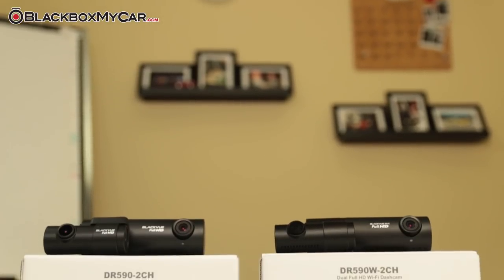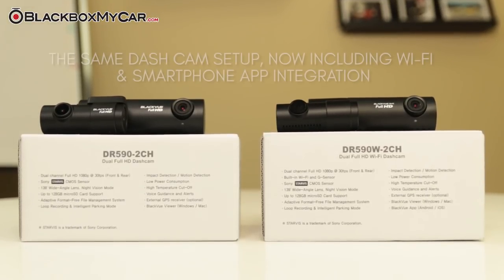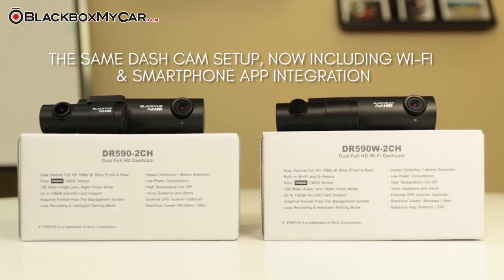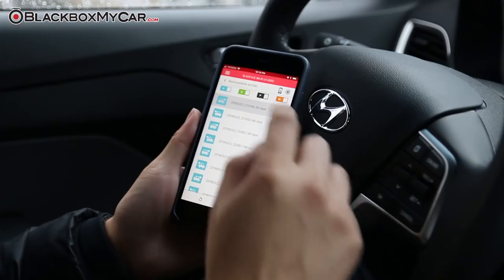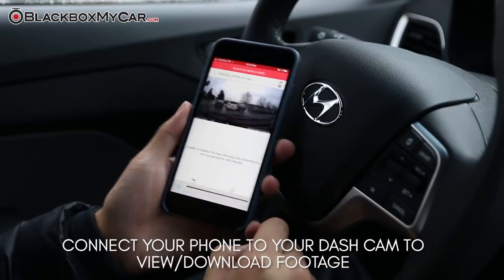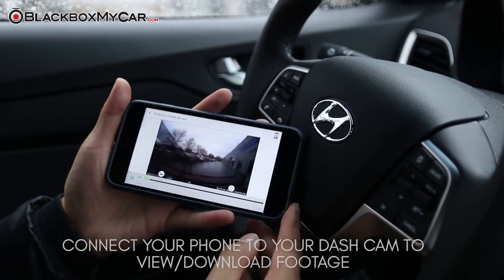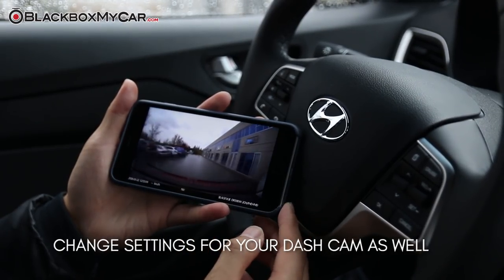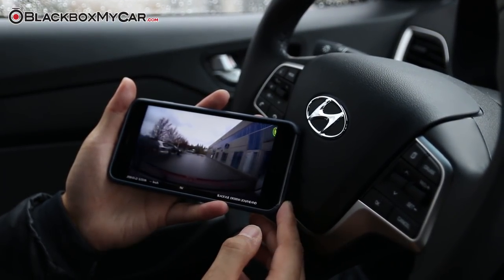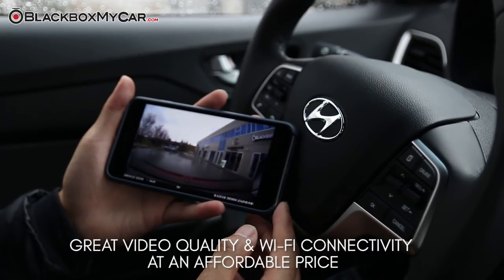Alongside the DR590, BlackVue has also released a DR590W option. Essentially, it's the same dash cam setup with the addition of Wi-Fi smartphone app integration. Wi-Fi is an excellent feature for dash cams as it allows users to pull video footage and change settings directly via smartphone. With the addition of Wi-Fi, the DR590W is now an excellent option for users who are looking for great video quality as well as a Wi-Fi feature at competitively affordable pricing.